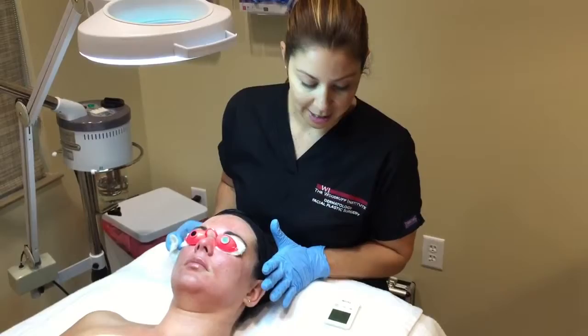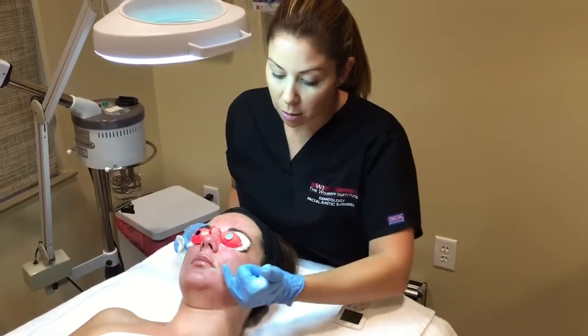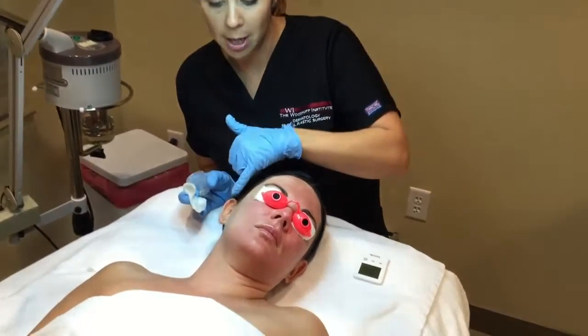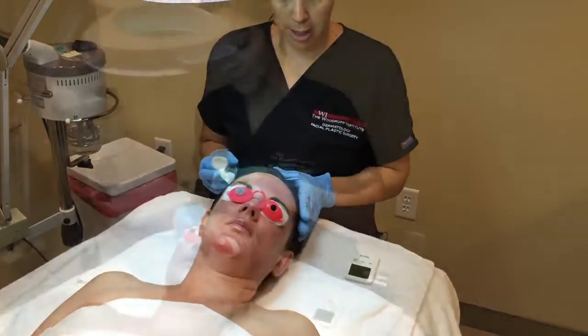We're going to go ahead and do another four minutes. We've done the second layer and we're almost to our four minutes. She's feeling it all through her cheeks. Her right side is not pulling up as much red, so we're going to do a third layer on the right and on parts of her forehead.